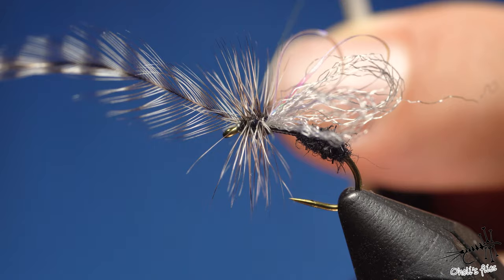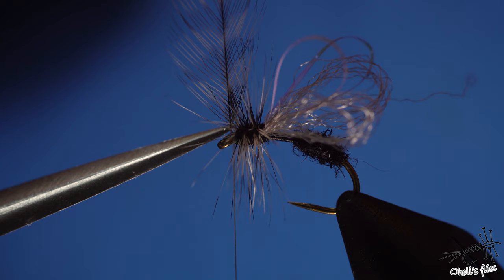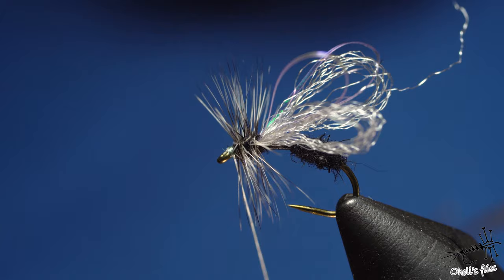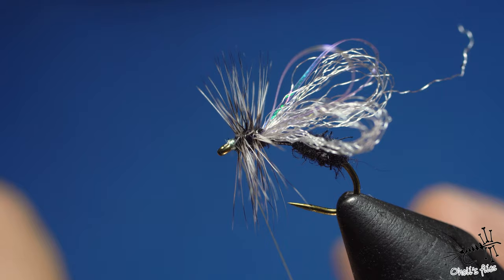With one or two more wraps I'm sure everything is secured. I go in with my scissors and push them against the rachis — cutting only the rachis, not the barbs. Now flat thread again, going upward for the whip finish knot. With flat thread, make three or four turns and finish off the fly.